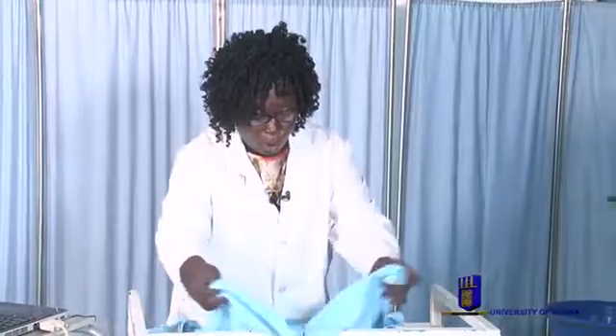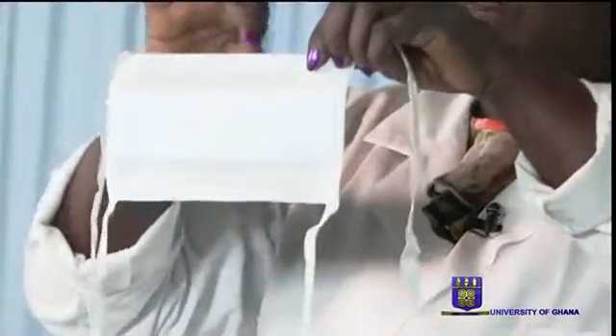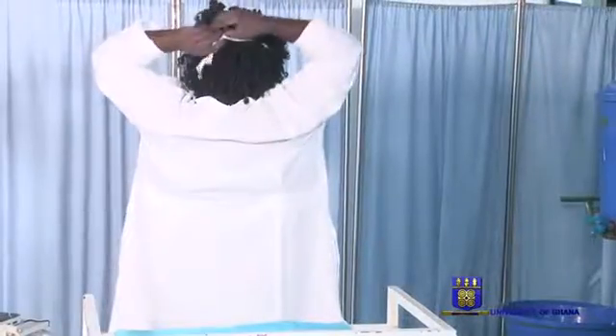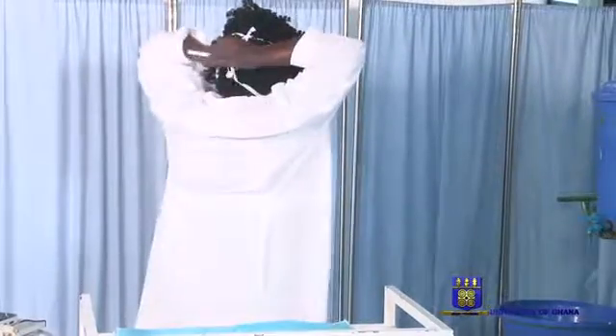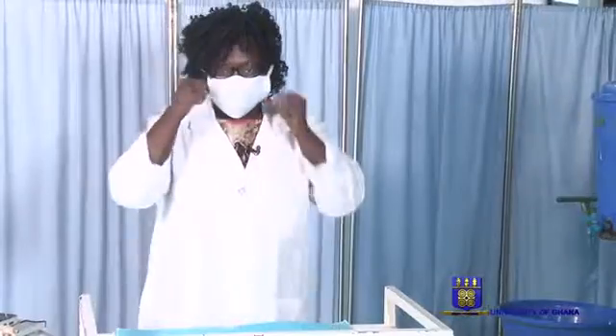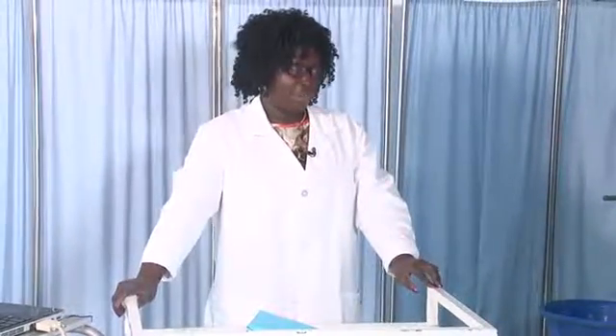Our final one is wearing of masks. This is the outer side and this is the inner side. When you take it, you first have to look for the metal rod — you can see it here. This side faces you, and then you put it on the bridge of your nose, tie at the top side and secure it. The lower part goes at the nape of your neck, and then you hold this side and pinch so that you can breathe. That is how to wear a mask. We are finished with gowning, donning of gloves, and wearing of masks. After all the procedures, you wash your hands again. Thank you.